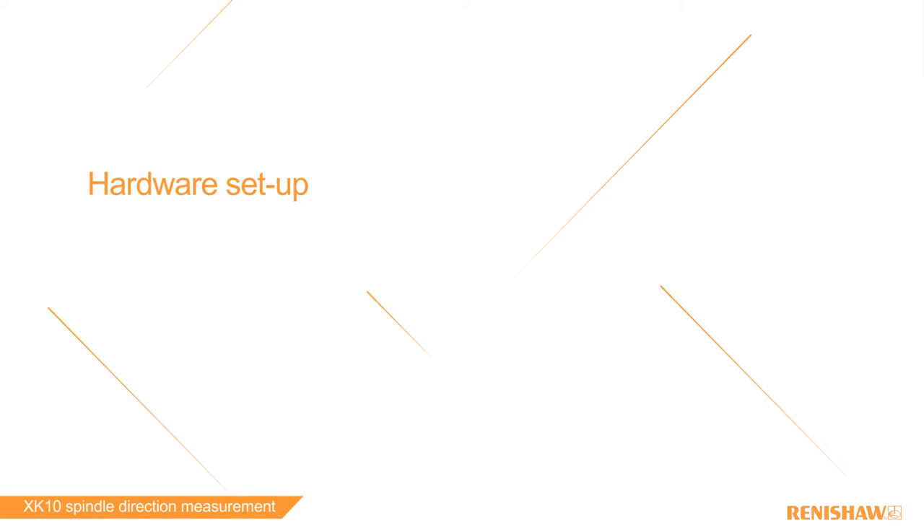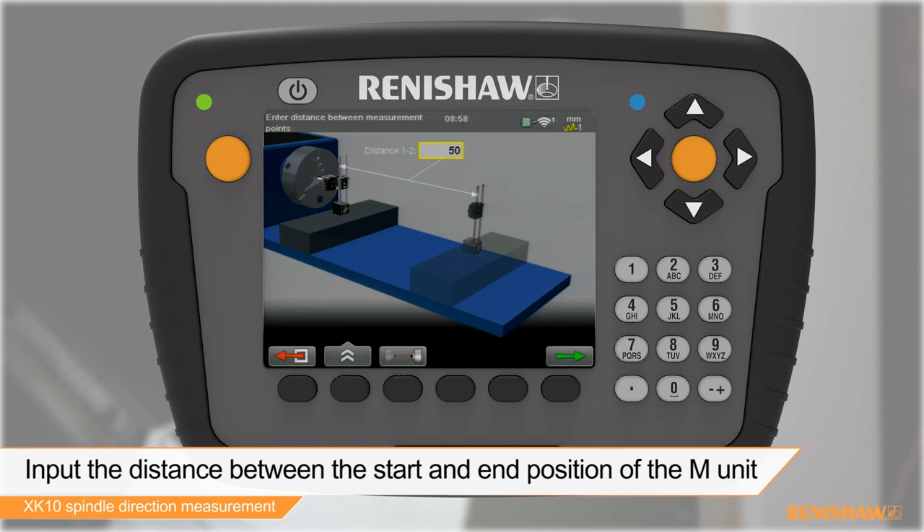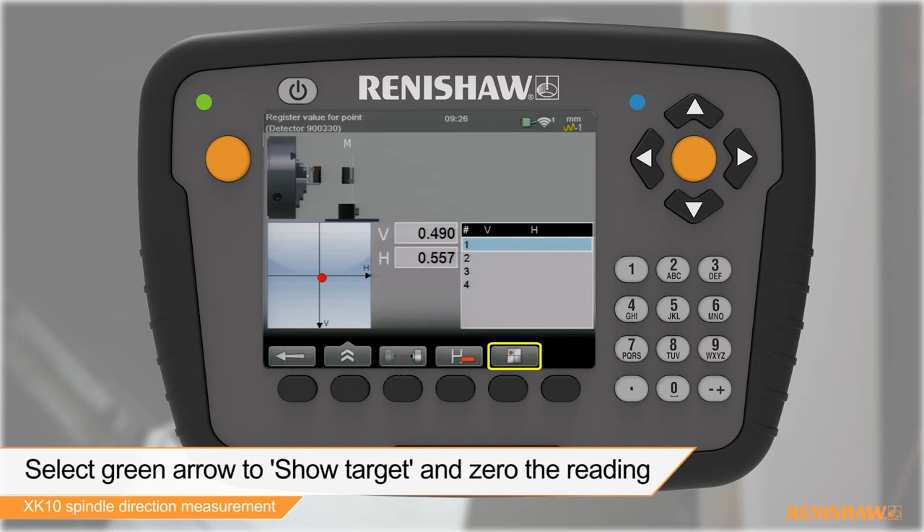After removing the target from the M unit, select spindle direction on the display unit. Enter the distance between the starting and end positions of the moving element. We can now start the process of aligning the spindle to our axis. Select the show target function and zero the laser reading.